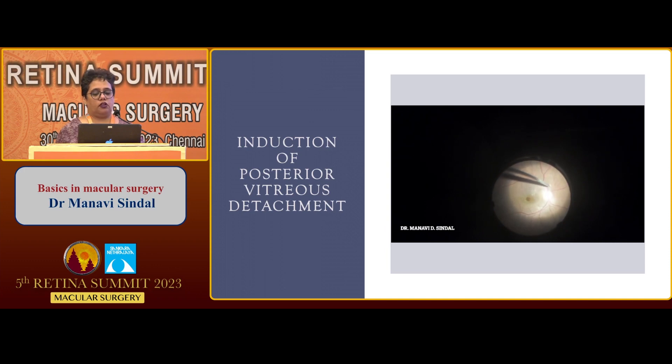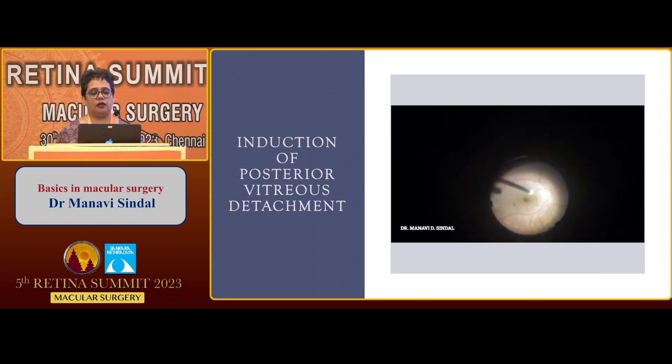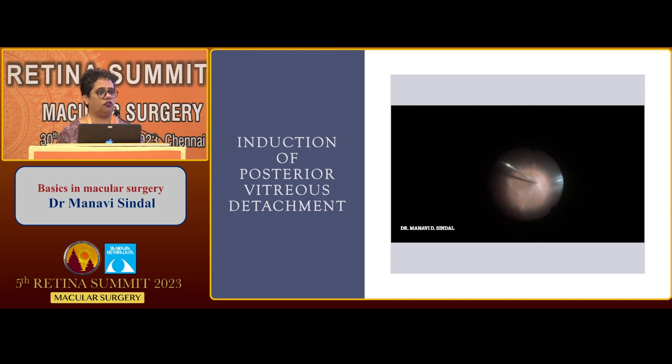So what are the tips and tricks to induce a PVD? One of the simplest methods: you could just change over to your macular lens for viewing and under high magnification induce the posterior vitreous detachment. By doing so, you can very easily visualize the visor ring and the PVD as it comes up. Just high magnification can be sufficient. Another commonly used method is using triamcinolone acetonide to stain the vitreous.